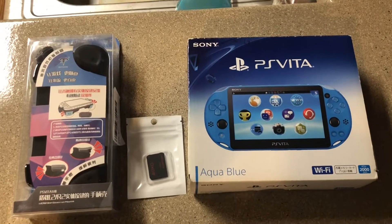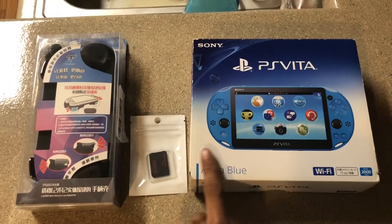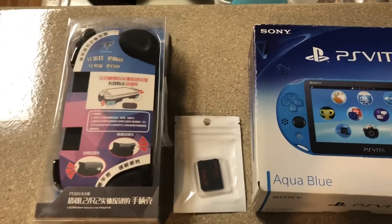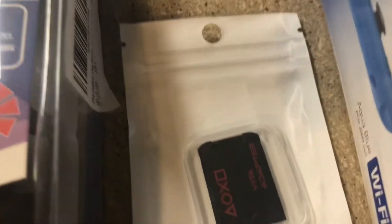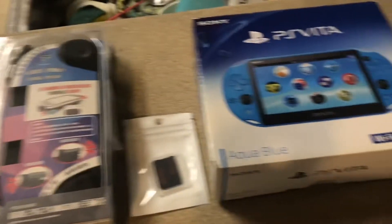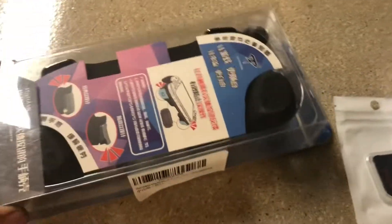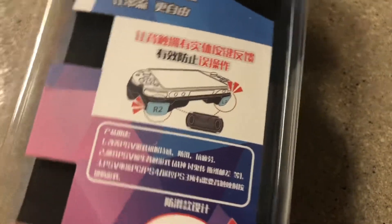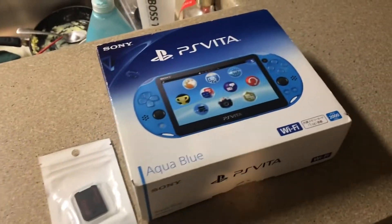I just got a new PS Vita about a week ago. I got a Vita adapter for the micro SD card, and a grip for the Vita so it's easier to use R2 and L2. It also comes with thumb grips and should have a screen protector as well for front and back.